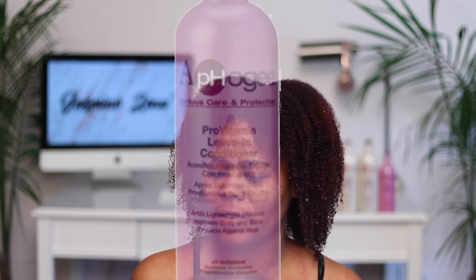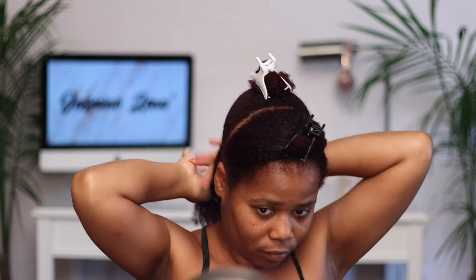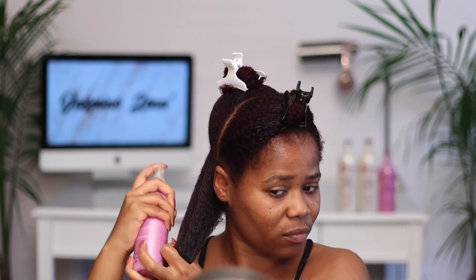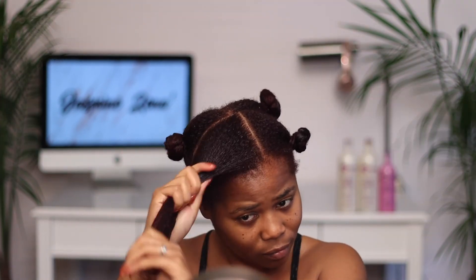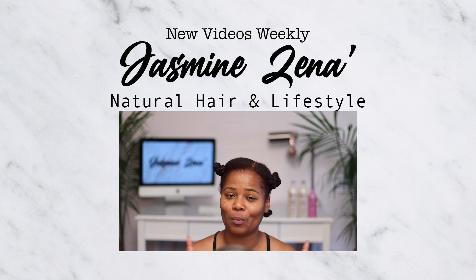I've rinsed out the moisturizer and now I'm going to go in with the Apogee Pro Vitamin Leave-In Conditioner. As I apply this leave-in conditioner, I usually prep my hair for styling — I'm thinking about doing a twist out. I've sectioned my hair into three parts: the top, the middle, and the back, and I'm spraying my hair with the leave-in conditioner. I've applied my leave-in and prepped my hair for my twist out. If you want to see how I do my twist out, make sure you subscribe and hit that notification bell.